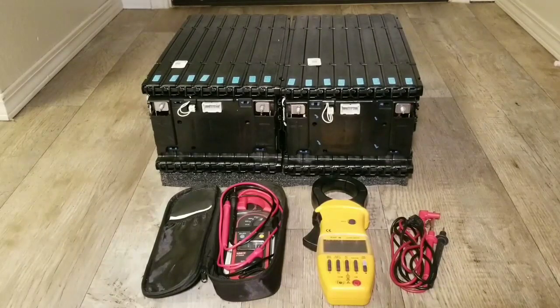These are 48 volt nominal batteries, so I'm using them for my 48 volt system with my Outback power system. My Outback power system can handle up to about 65–67 volts, which is perfect — it's almost a 60 volt system. That's why I chose Outback with my lithium ion batteries.